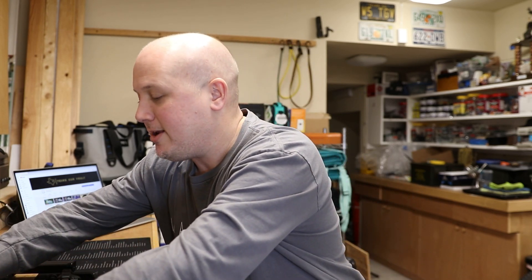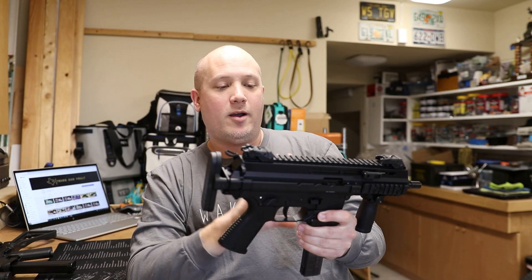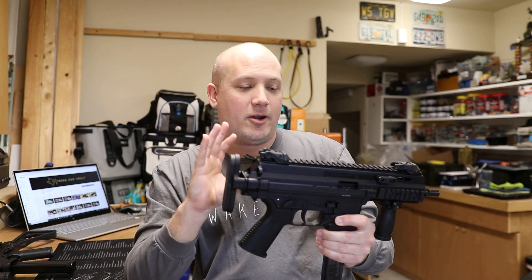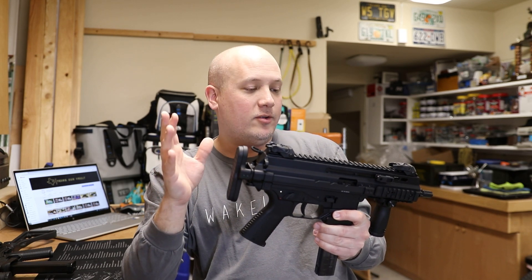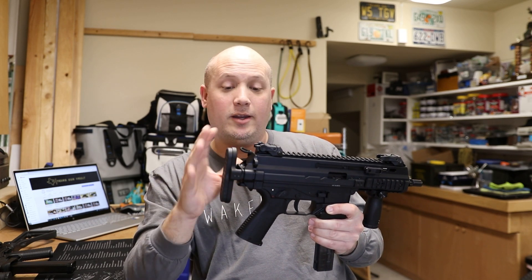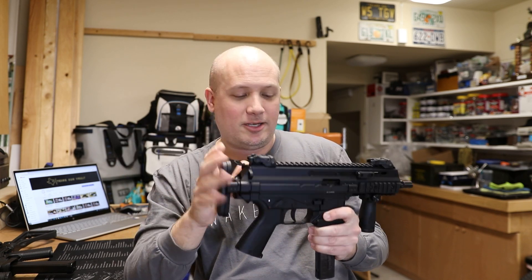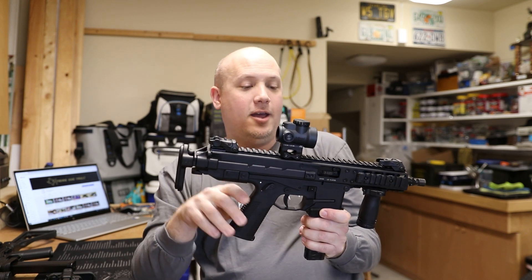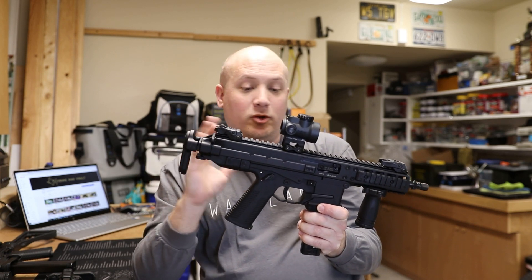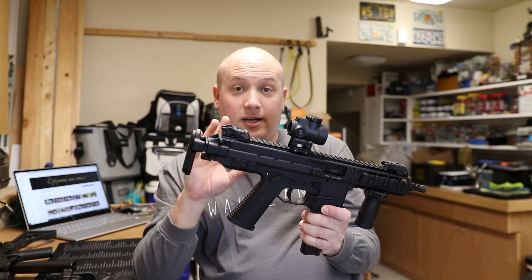When B&T first hit the market, the APC guns were just cream of the crop. The machining is beautiful — the bolts run like they're on ball bearings. You really can't appreciate how well-built these are until you handle and disassemble one yourself, and see the quality Swiss machining. But from a machining and finish standpoint, when it comes to the GHM series, you get exactly the same quality. I don't really see a huge quality difference between the two.